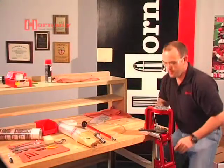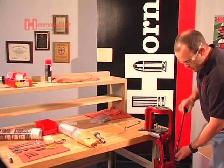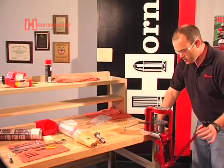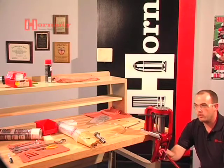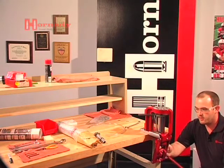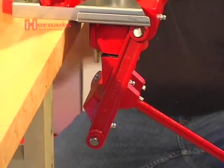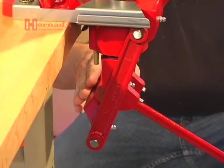I'll mention one other thing before we get too far. When you get your press mounted, go ahead and screw the handle in — it doesn't need to be far, just part way. Make sure that the linkage has got plenty of room to operate on the bottom of the bench. Make sure that it's not bumping into anything — a leg on the bench, boxes that might be under the bench, drawers, etc. Make sure that it's got plenty of room to operate freely.